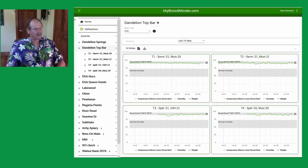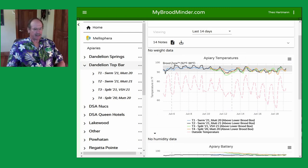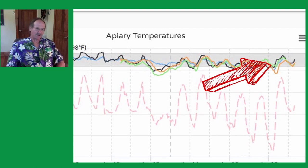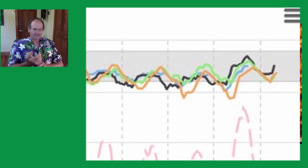So you're getting better results — show us your data. If you look at the top bar apiary you'll see the four hives. T1 is larger than T2, and T3 is smaller than T4. The key thing is you need to calibrate what you see in the graphs with observations you see in the field — if you can't tie the two together, you'll never know what to tell from the data.